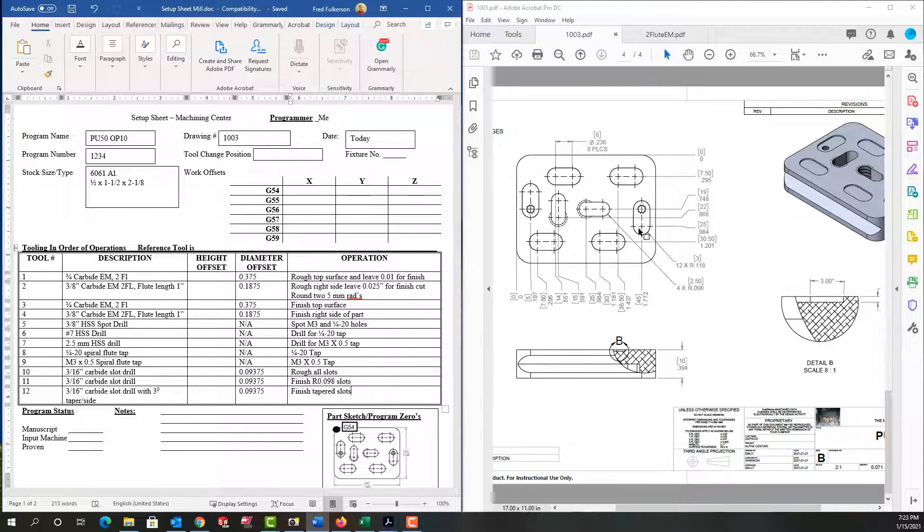Now I've selected all my cutting tools and I can go ahead and start creating the G-code. If you still require more information about how to select tools and process plan, please go to my playlist where I explain it.